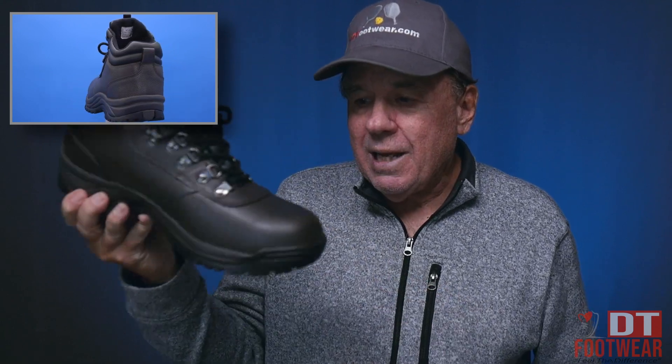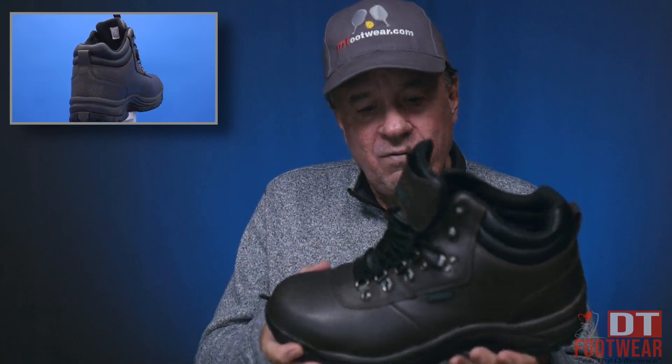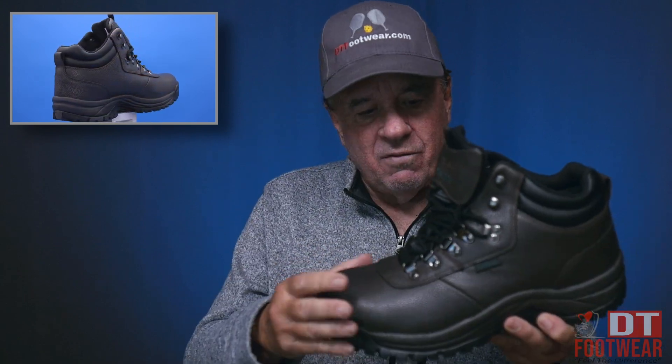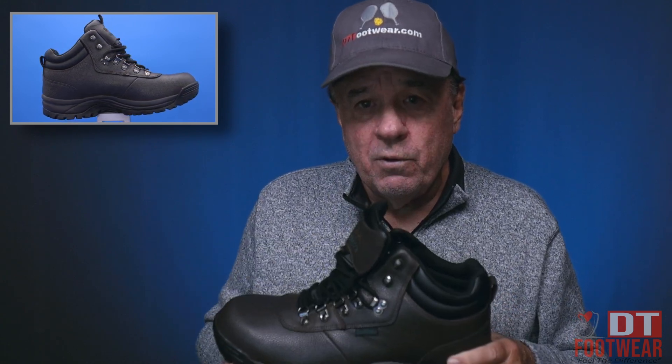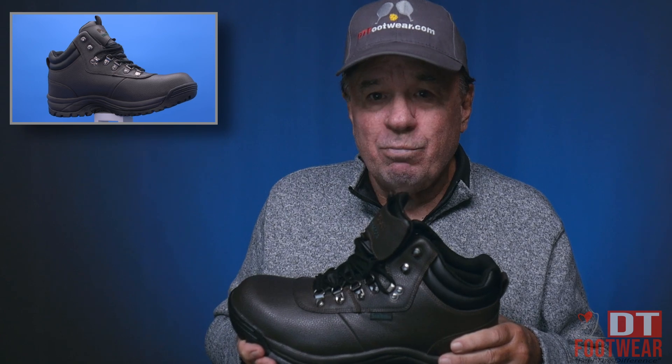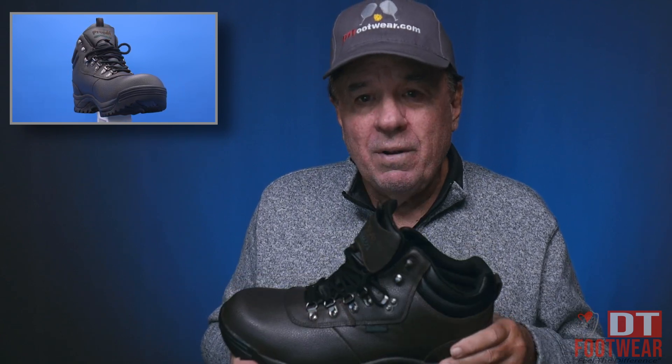It's a good-looking boot; it comes in black and in brown, as you see it here in brown — very, very nice. The fuller toe box is padded all the way through, and it's waterproof, so it'll handle pretty much as much water as you want to give it and hold up.